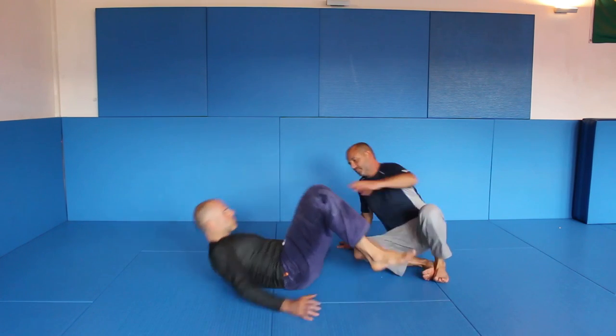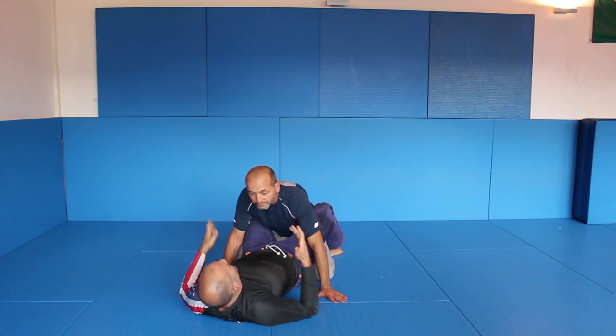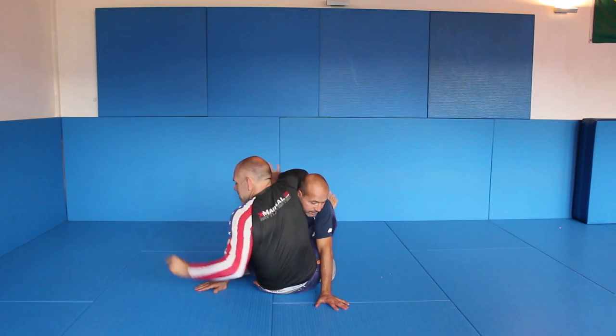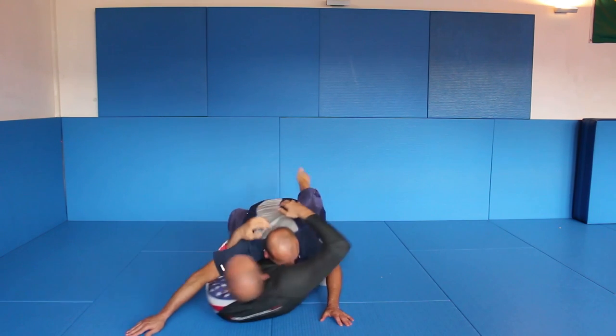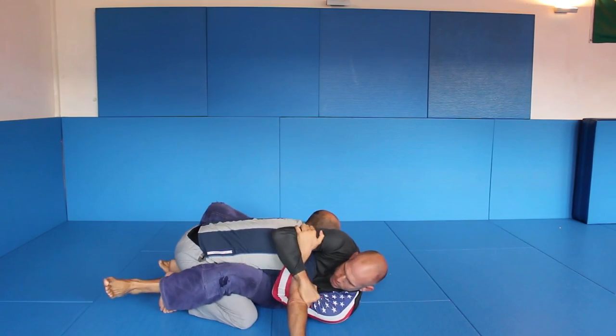We start from — let's say I go for a Gyutin, let's say I go for a Kimura or whatever. What I do is I'm coming up and this hand here goes like an underhook, and from here I go down and I grab here. This is the position.